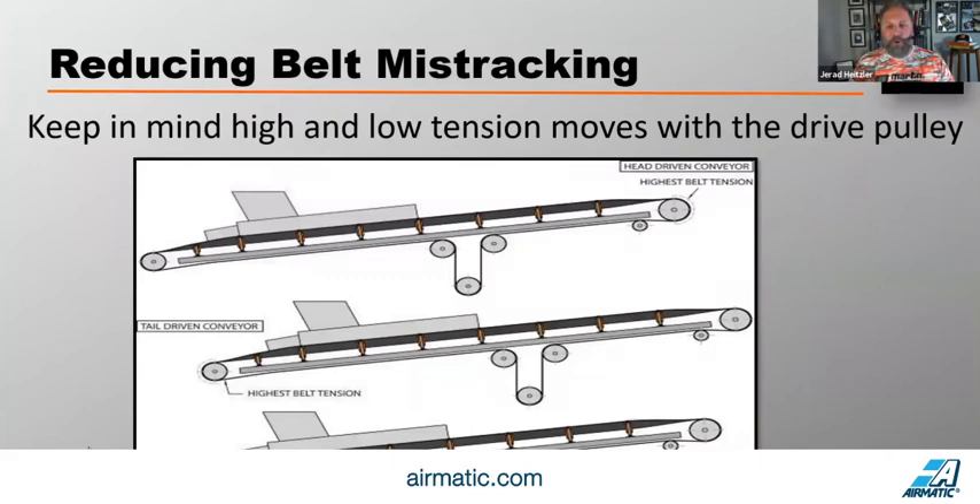Keep in mind, high and low tension moves with the drive pulley. If you have a tail-driven conveyor, start on the carrying side. On a center-driven conveyor, start right after the drive pulley. The drive pulley grips and pulls the belt into it, and pushes the belt away from it — that's what creates the low tension scenario that, if you take advantage of, makes belt tracking very effective.